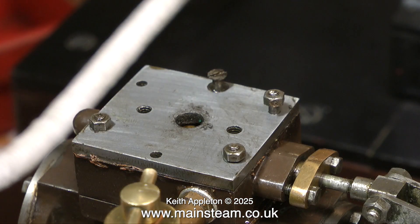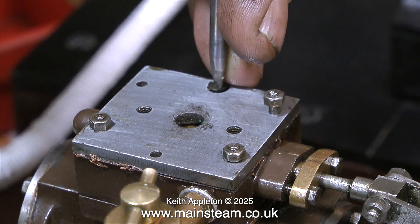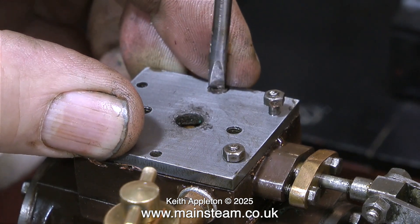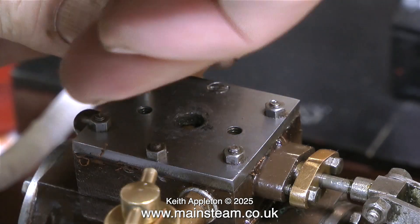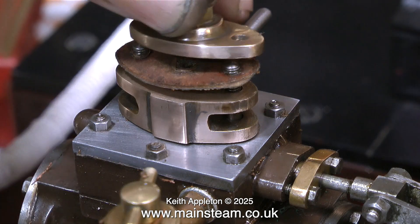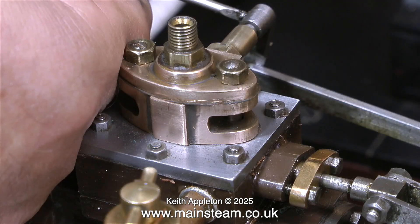I'm going to make some new gaskets for this, but for the moment I'm reusing the old ones — they're not very good but they'll do for the test. I may have to remove all this assembly again if the valve events are not correct the first time, which has been known. With the help of my video editor I'm materializing some studs, and now I can fit the governor housing, again reusing the old gaskets temporarily.